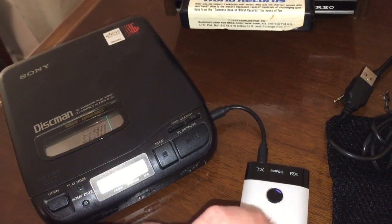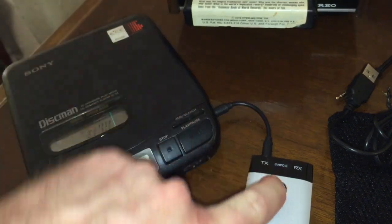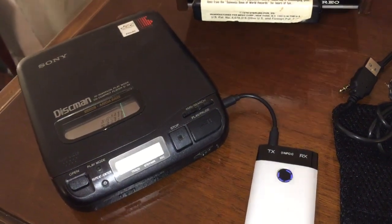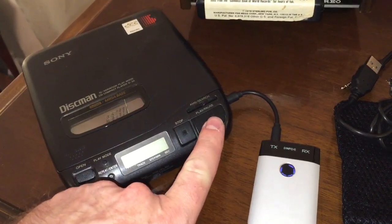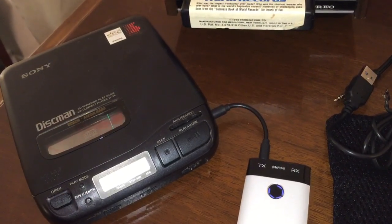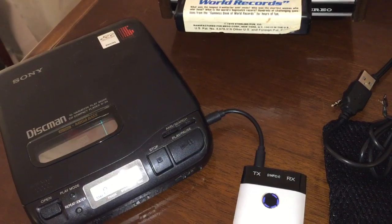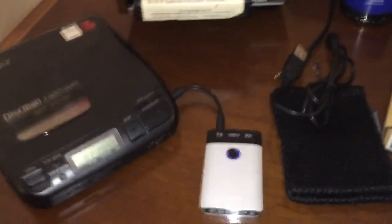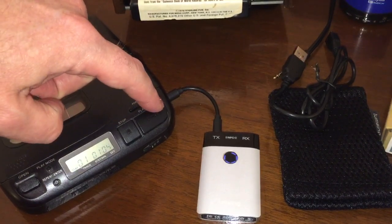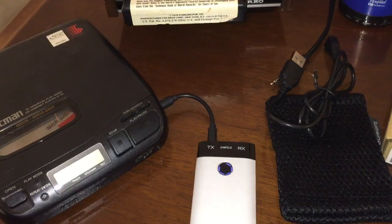We're waiting for the unit to re-pair with our speaker. I'll try turning it off and back on again to speed things up. There we go — reconnected with the Jam 2. I hit play on my Sony Discman D-34 with a demonstration CD inside. Listen to the audio quality — it's actually quite superb.